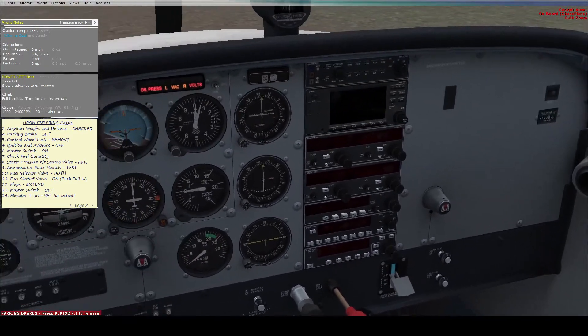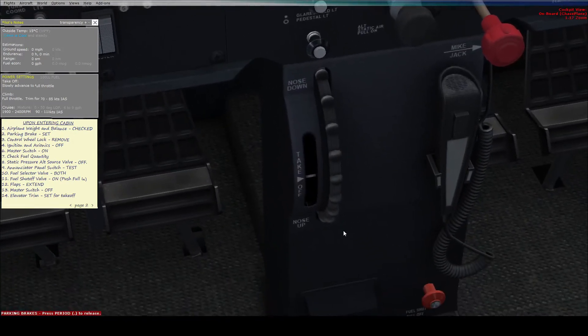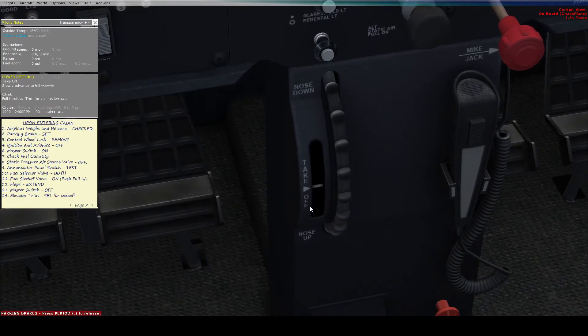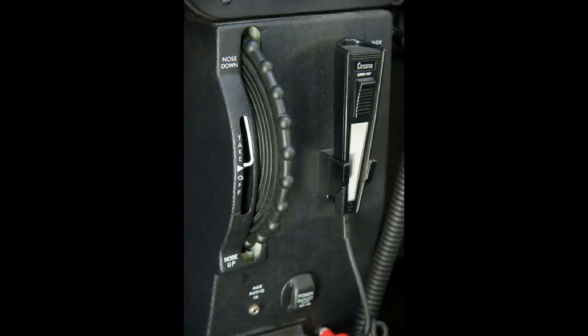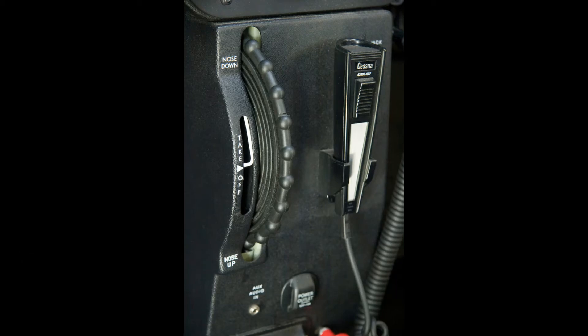Then we turn the master switch — both red switches — off, and set the trim for takeoff. On the right there is the switch you move to adjust the trim, and just to the left of that you can see a white line indicating what the trim is set to. To the left of that is a white triangle — for the trim to be set for takeoff, the white line needs to be roughly in line with the white triangle.